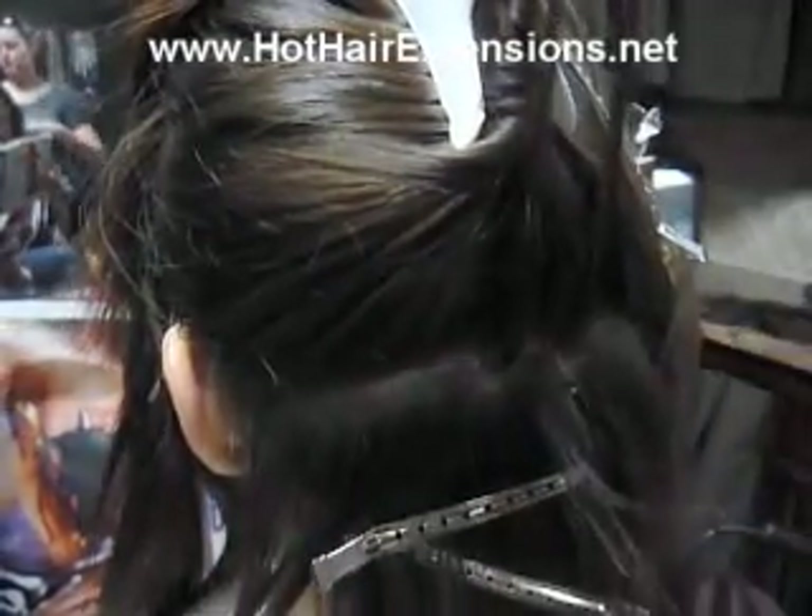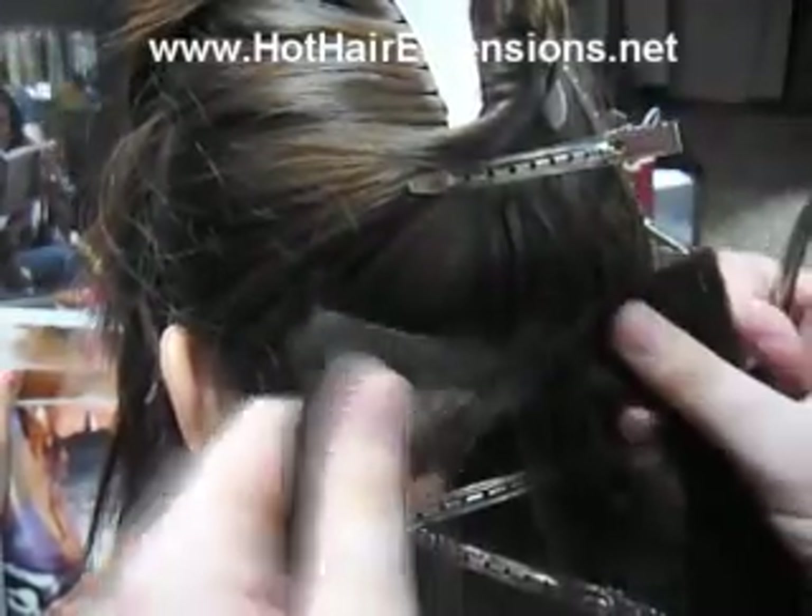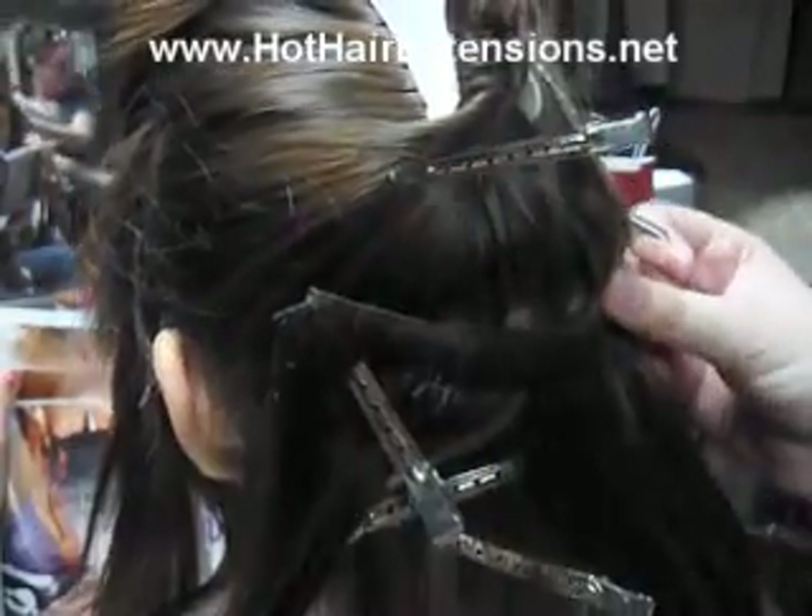Hey everyone, with this video I'm going to show you a new technique I've been doing. I call it the non-sewn beaded weft technique. It's very similar to the beaded sew-in technique, and the only difference really is that you're not using thread.